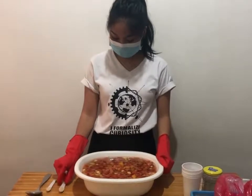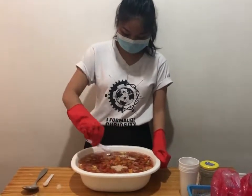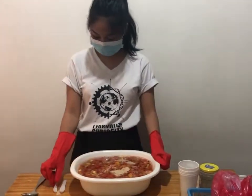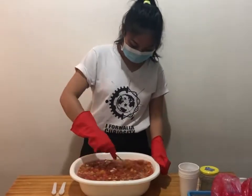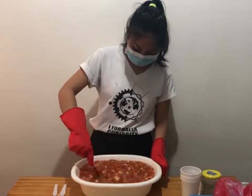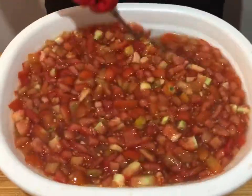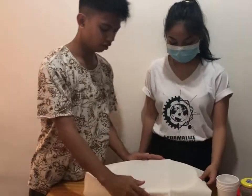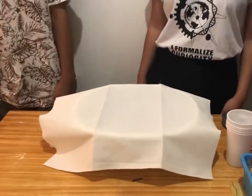Let it cool to lukewarm. Put 1.5 tsp of yeast and stir. Place the cheesecloth over the bowl and let stand in a warm place for 15 days, stirring once each day.